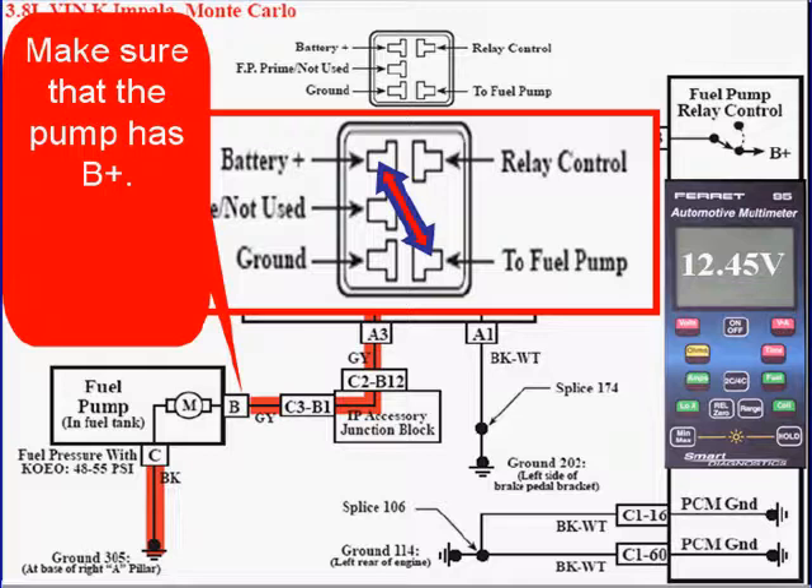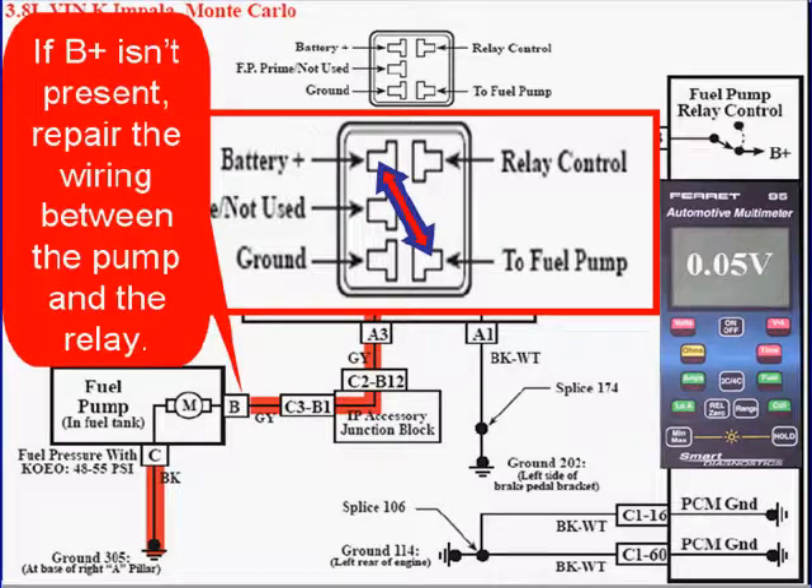Make sure that you have B-plus at the pump. If B-plus isn't present at the pump, repair the wiring between the pump and the relay.